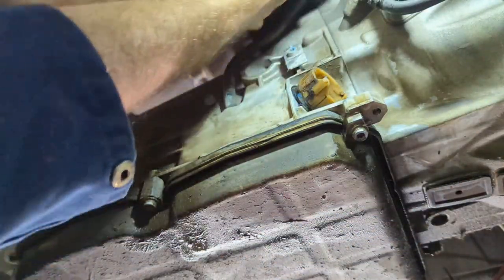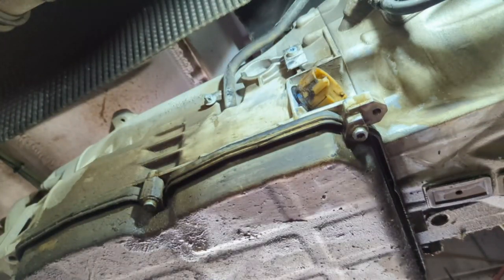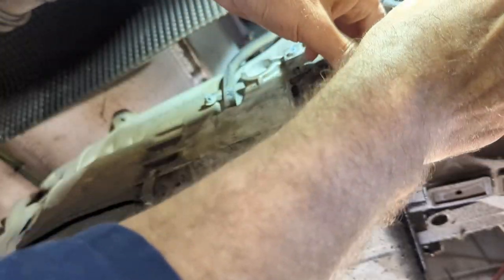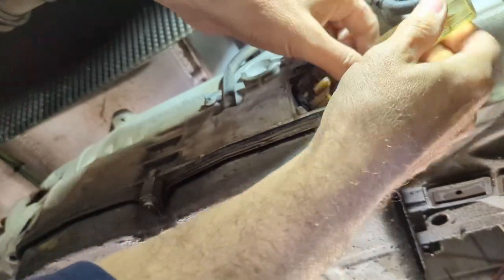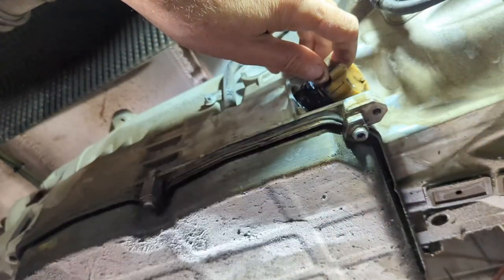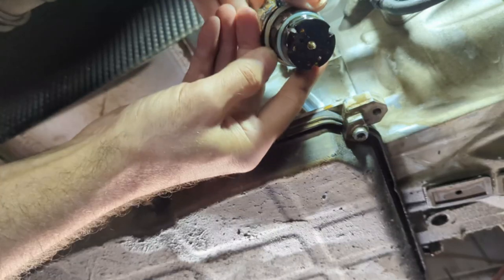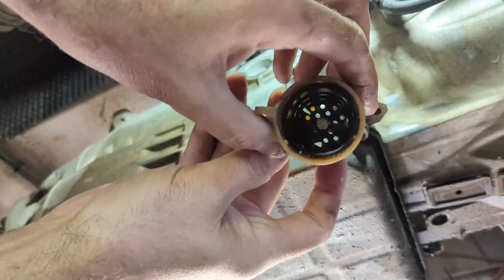I'm going to clean this up too, but let's get the socket out first and get it out of the way. I've got a nut driver with a 7 millimeter on it — let's see if that will come out; if not I'll use the socket. It's working. There she is — it pulled off with the seal. When you do this, make sure both seals come out with it.